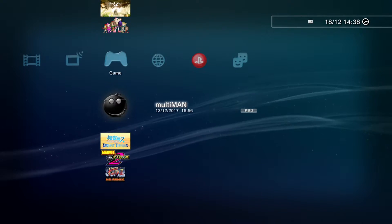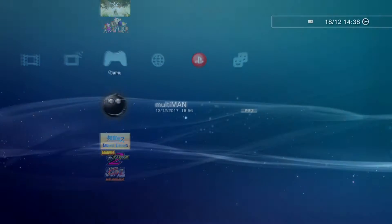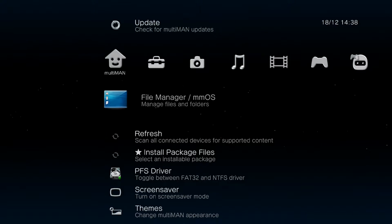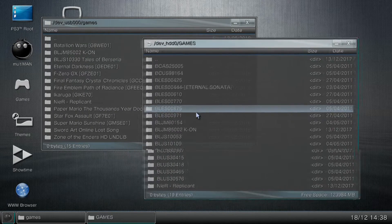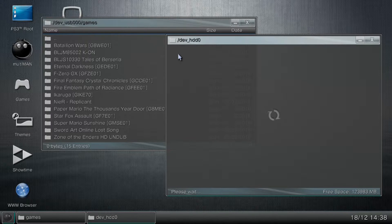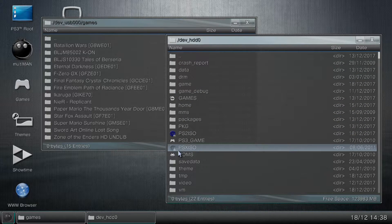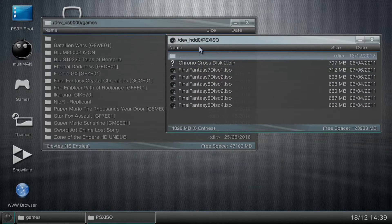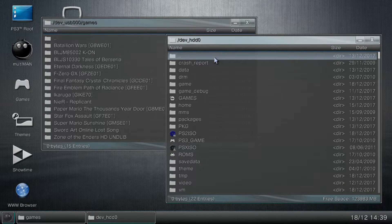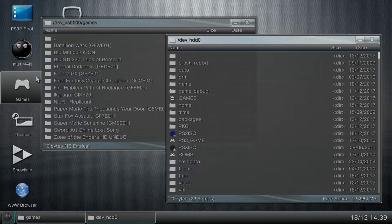PS1 can be done through Multi-Man. If I load Multi-Man up here, really all I need to do is place PlayStation ISO files on a USB hard drive and then copy them through to the PSX ISO folder in the root of the main hard drive on your PS3. You can copy ISO files or BIN files through and Multi-Man will detect them and allow you to play them.